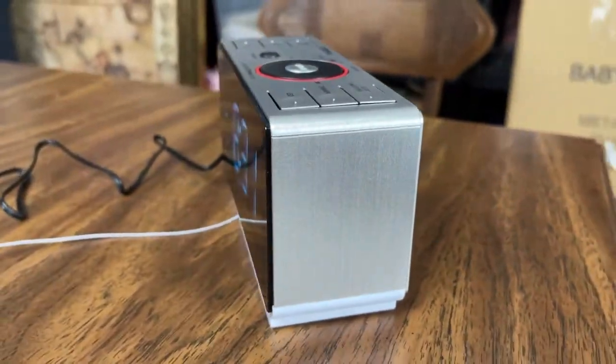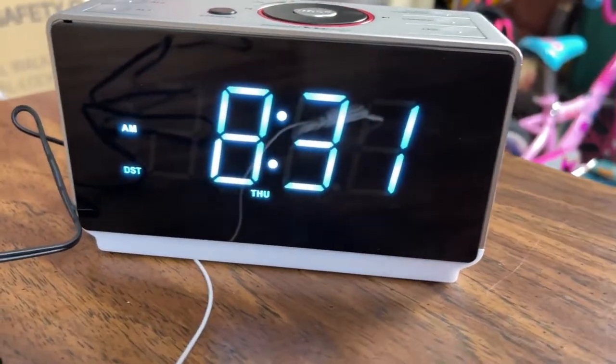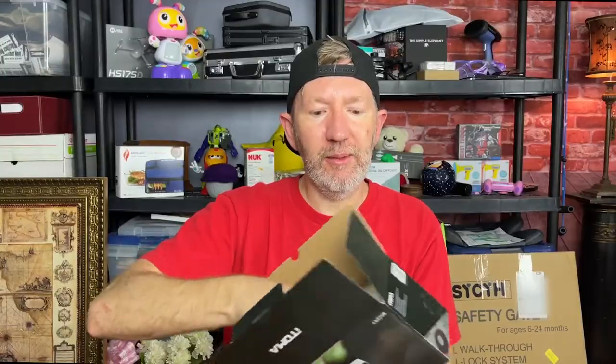I just received this Atoma Bluetooth alarm clock speaker. It's got some pretty cool settings on it, and one of the things I like about it is the nightlight. Let me just pull this thing out of the box.